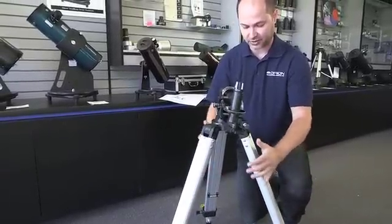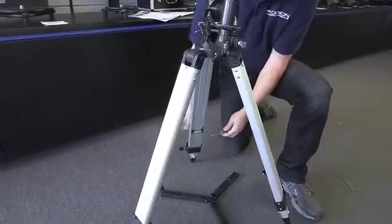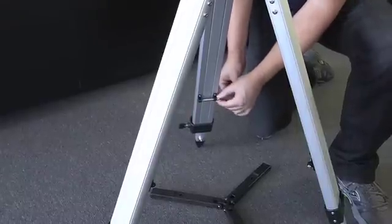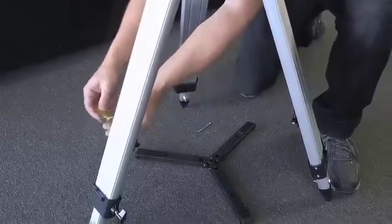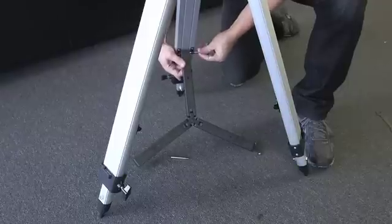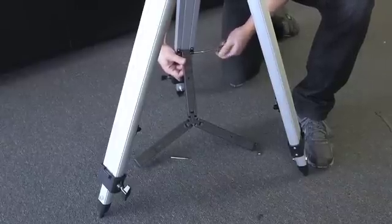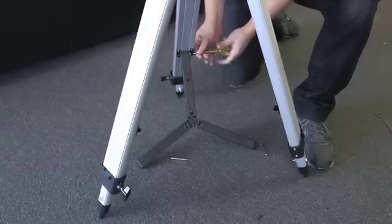Just hold it up so you can do the next step of attaching the spreader bar to the tripod legs. Before you do that, you've got to remove the screws between the spreader clips. Use the included screwdriver and remove these — take them completely out. Do that with all three legs. Next, take the screw, slide the spreader bar into the slot, and attach the screw all the way back through. You might have to jiggle it a little bit to get it to sit all the way through. Then thread it into the opposite post. Hand tight is all you need — don't crank this down.